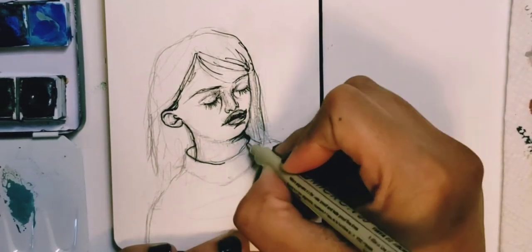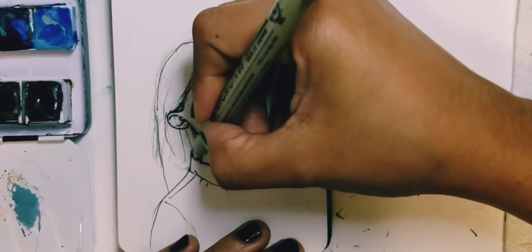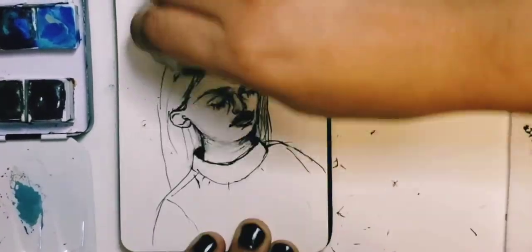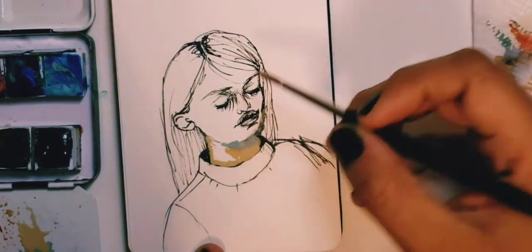Inking is fun. You just kind of do it, and then you're done. It's a must-do step to ink and then erase the pencil underneath, so that the graphite doesn't muddy up your watercolor.